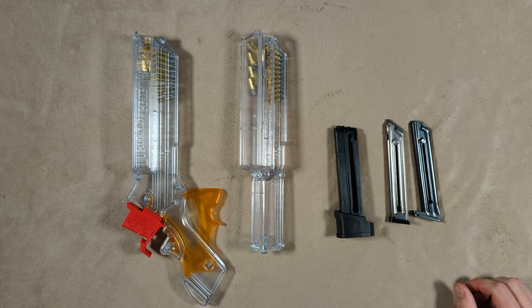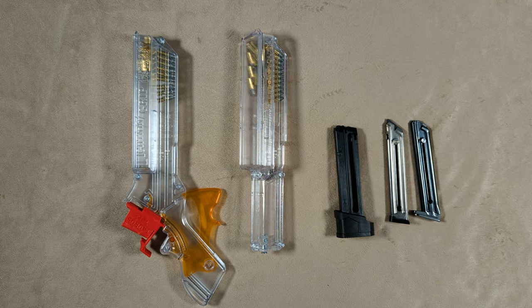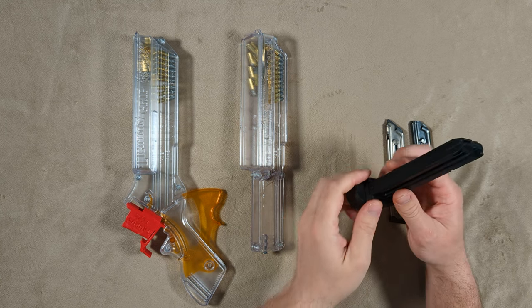After that I feel like I've got to have a speed loader for everything now, because it's kind of a game-changing thing to be able to go to the range and put that many rounds downrange without messing around loading mags. So I'm going to show you some other speed loaders I got a hold of to load Buckmark, Ruger Mark IVs, and Taurus TX22 magazines.